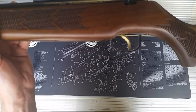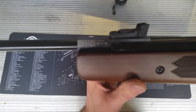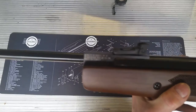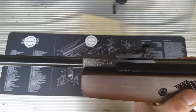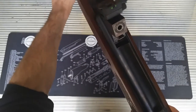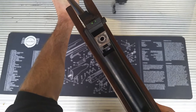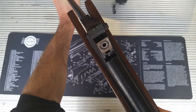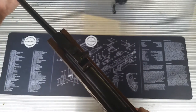You can see there it's got the gold trigger. Webley and Scott. 22 cal, made in Turkey. Let's have a look in there. A bit rusty there, but that's the standard breech seal that most of the Hatsans take. It doesn't feel too bad.